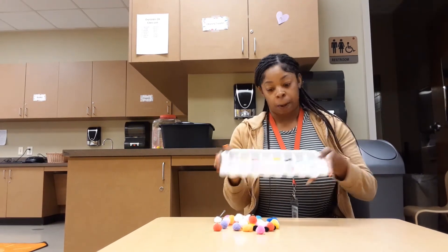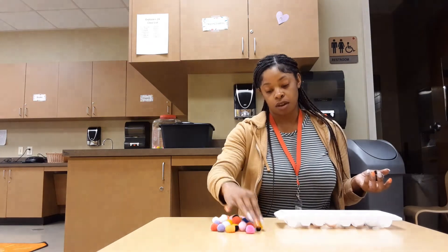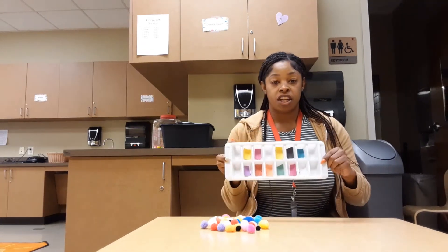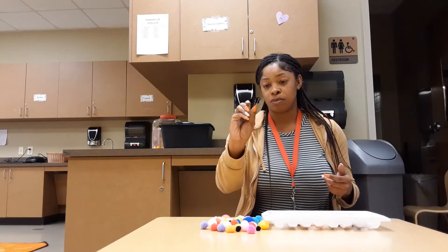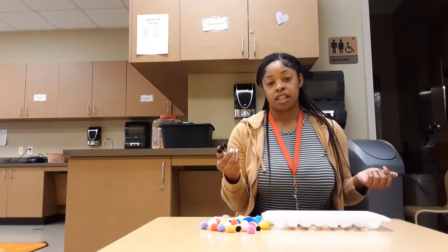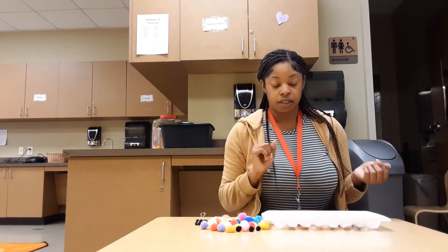Put them on the ice tray so that your kids will know what colors to put the pom-poms in. So you need the pom-poms, the ice tray, the color construction paper, and then just something they can pick up the pom-poms with — I have this little tool, or you can get tweezers — something where they can pick up the pom-poms and place them inside the ice tray.